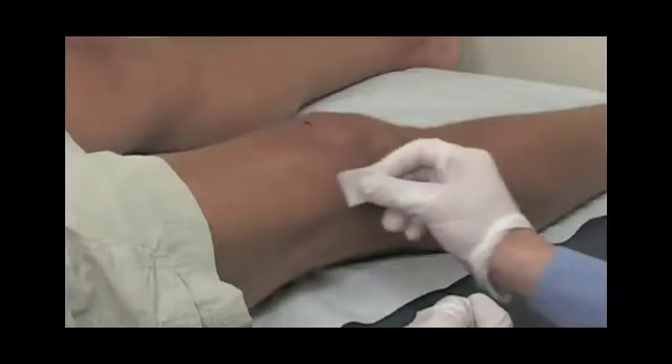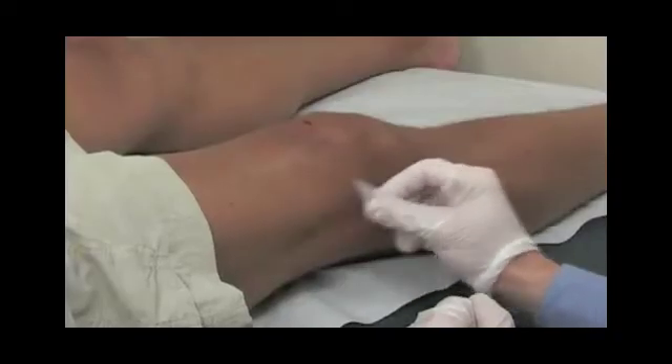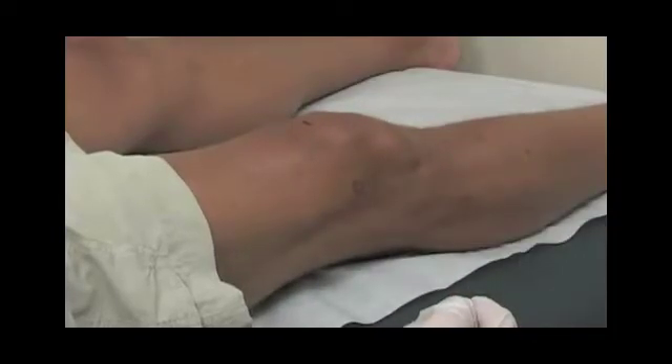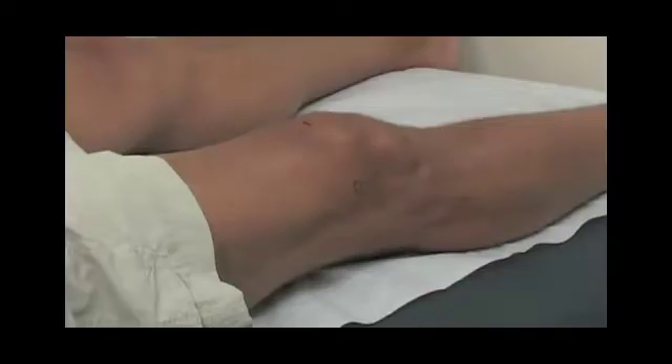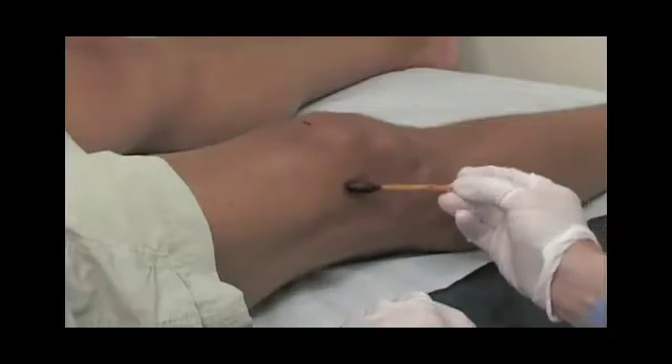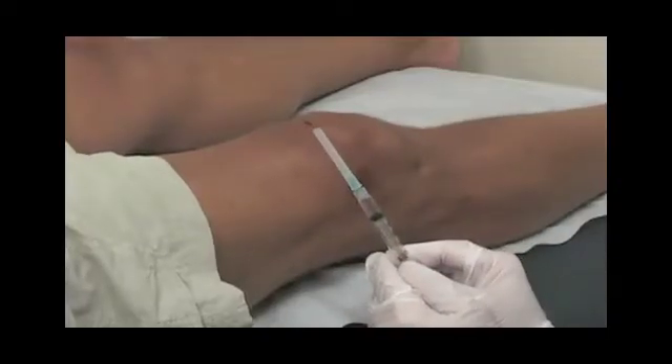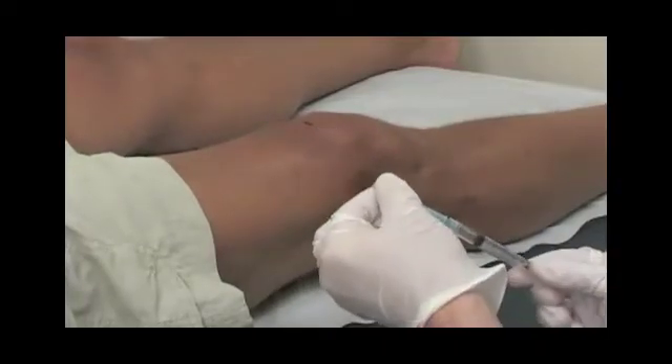Once the area is marked off, I'll place an alcohol pad on the surface, followed by a betadine application. We'll let the betadine dry. This is all to increase our chances of a nice clean technique and avoid any chance of infection, which is very rare with these injections.